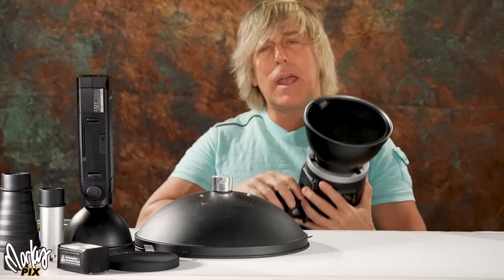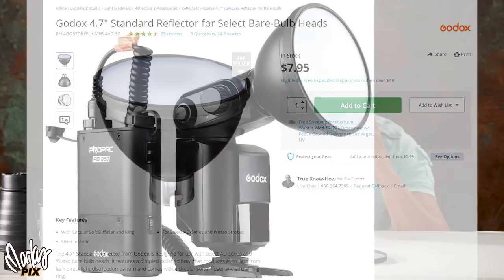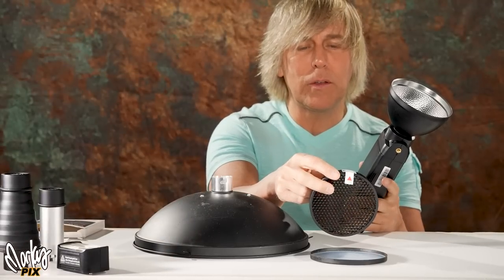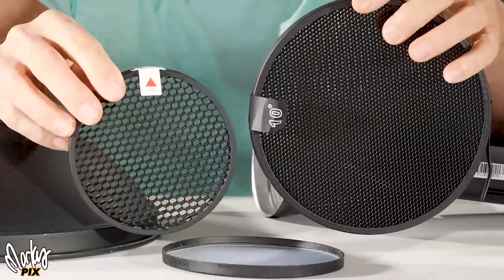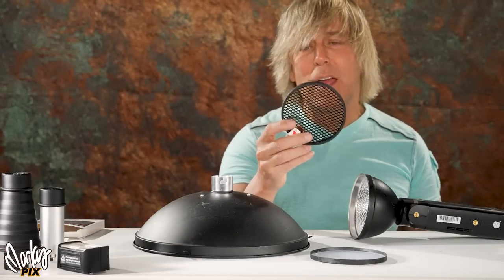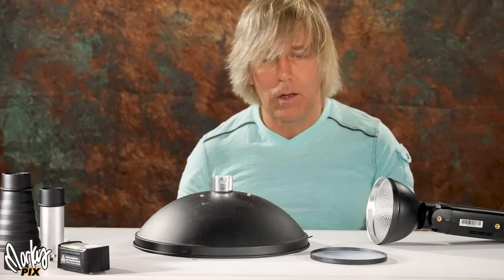This is the AD600 setup. For the AD200, same thing for normal use — I have a 4.7-inch reflector with a diffuser on the front. This is the ADS2, originally made for the AD360 but it fits perfectly on the AD200. They also make the ADS11 — notice the honeycomb is bigger, that's because this is a 50-degree honeycomb grid. Look at the difference between the 50 and the 10 degree. Here's the normal throw with the diffuser, and here's the throw with the 50-degree honeycomb grid — it's not a very narrow beam. I never use these things. I mean, why don't they have a 10-degree that goes on the small one? They make it for the big one, but not for the little one. This set comes with gels and things, but I never use it either.